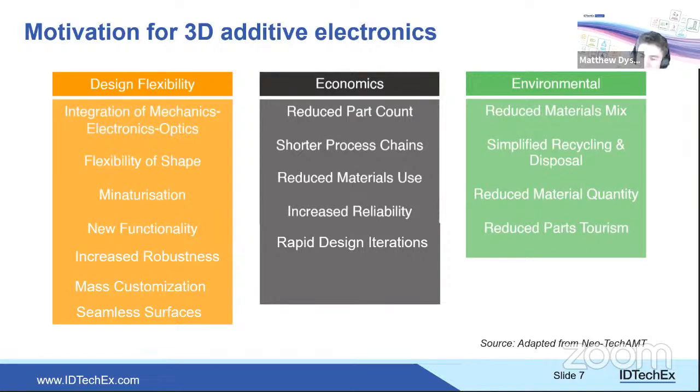Environmental benefits round out the motivation. While integrating dielectric and conductive materials may challenge recycling, AME devices are no harder to recycle than conventional circuit boards, and offer considerable advantages: a smaller range of materials and significantly lighter parts, bringing environmental benefits throughout the supply chain. Future technologies could dissolve away the dielectric, leaving only conductive ink and components to facilitate recycling. Lighter, smaller, structurally integrated electronics also reduce shipping impacts.